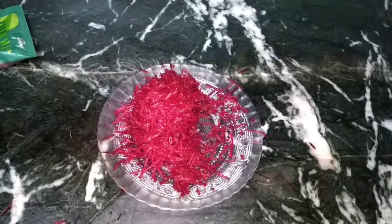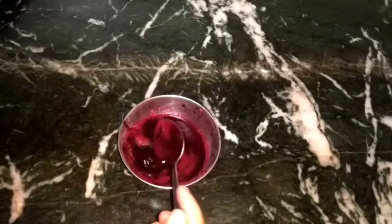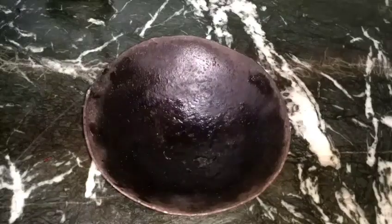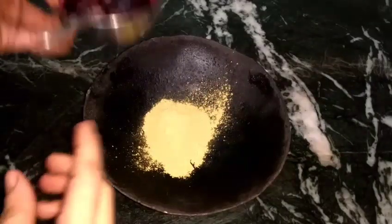First of all, you have to grate the ingredient. We need to grate it — you can grate it or mix it. Grate it and then separate the rest using a strainer. I have grated it here and separated the juice from the strainer. The liquid from this will be used in the mehndi mixture.